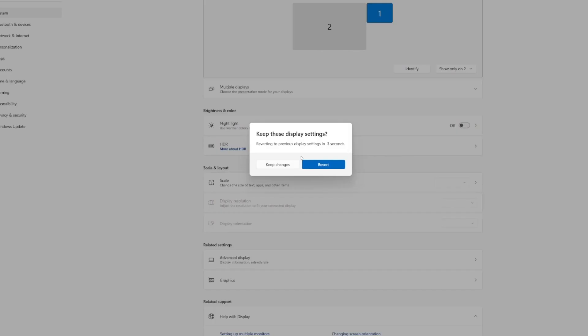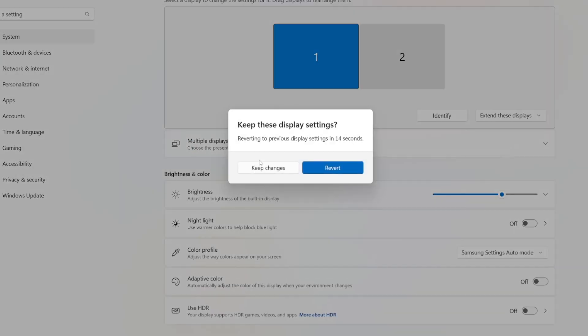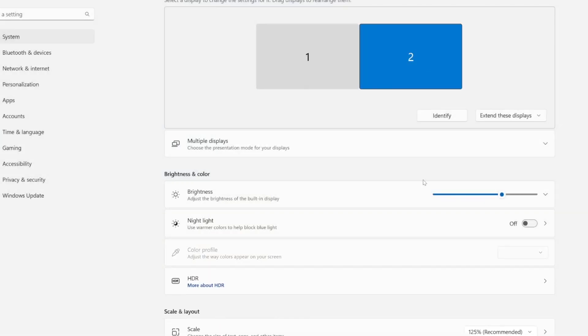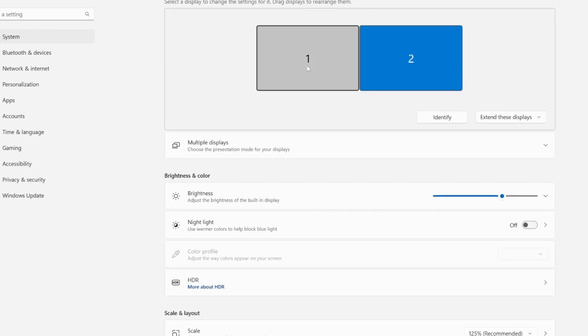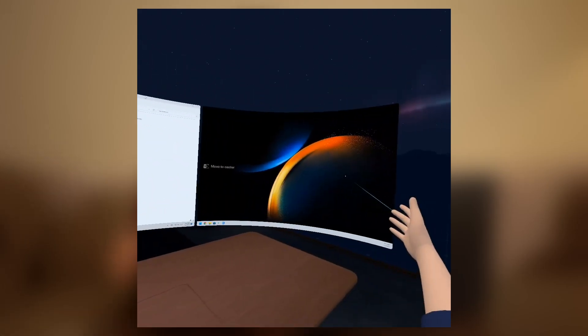First, we'll go ahead and plug the HDMI dongle into the side of our laptop or through another dongle. Then we'll go into the Windows display settings, select our displays, and see that there are multiple displays connected. The second display is currently set as mirror — we'll set it to extend instead. We'll make sure the resolution is set to non-zero. Then we'll drop into the Quest headset and connect to the laptop as usual. And just like that, two monitors show up where there used to be only one.